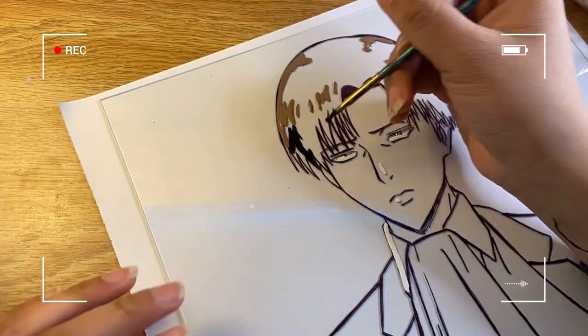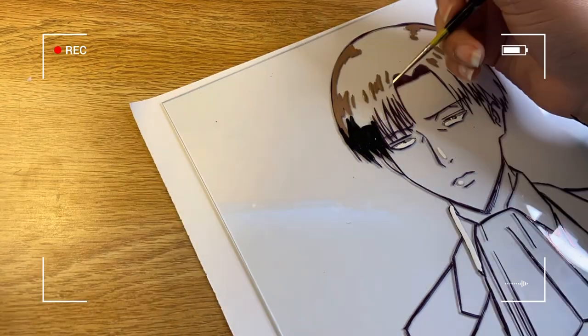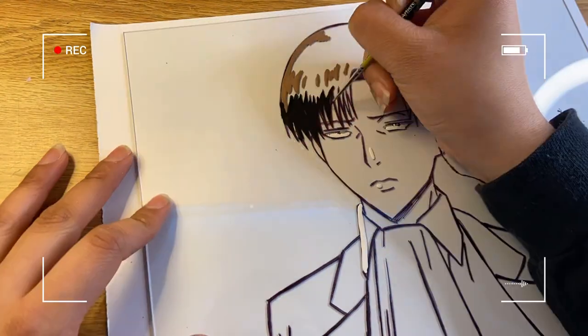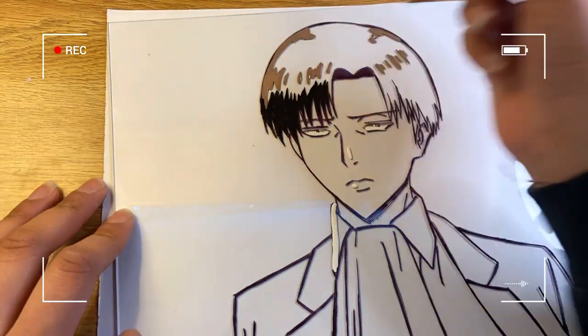Now I'm doing the medium-to-large shading areas using black. I'm using a tiny brush to handle all the small details, and I'm still looking at my reference picture the whole time so I know where everything goes.